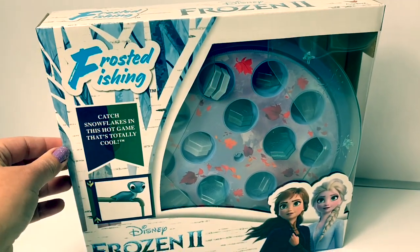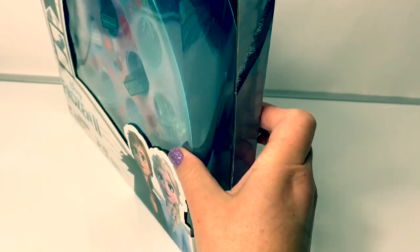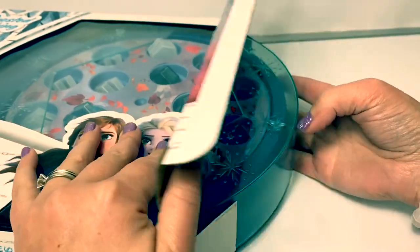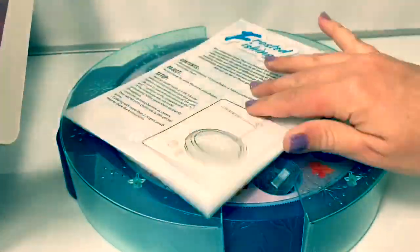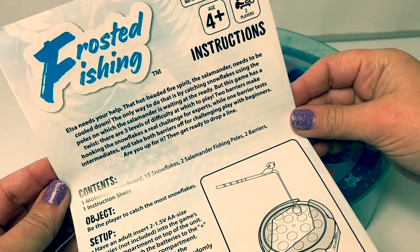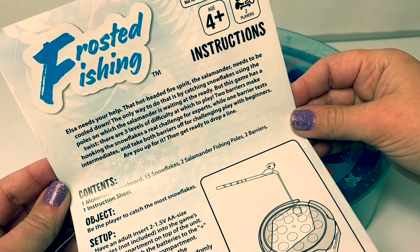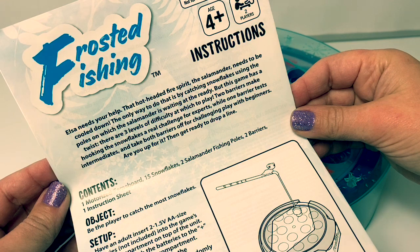Now let's open the box and take a look at what's inside. Here are the instructions. Elsa needs your help. That hot-headed fire spirit, the salamander, needs to be cooled down. The only way to do that is by catching snowflakes using the poles on which the salamander is waiting at the ready.